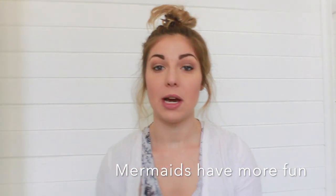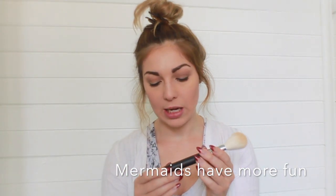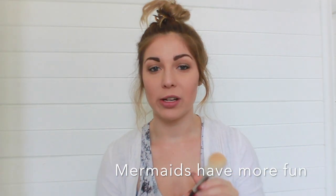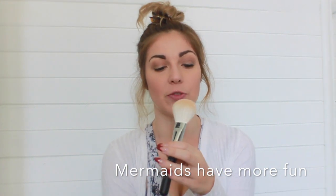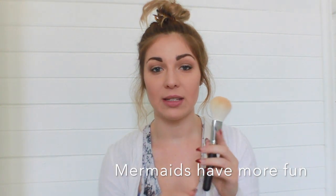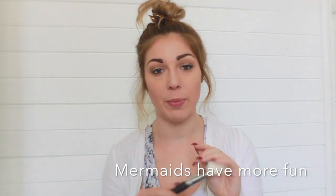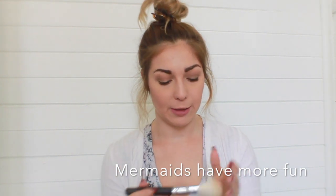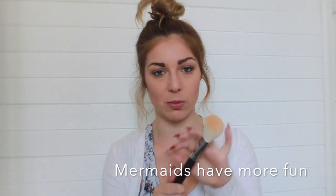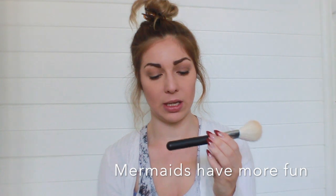This is the Morphe M527, and to be honest I haven't really worked out what I'm going to be using this brush for. I did try it for both putting powder on my face and bronzing, but I just really don't like the outcome. It's too big to contour with and it kind of just moves my makeup around. I don't really love this one yet, but it is so soft and I hope I can find a use for it.